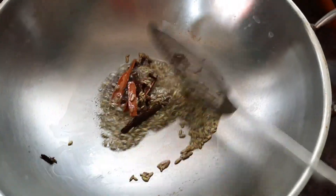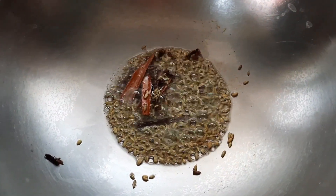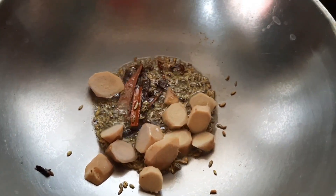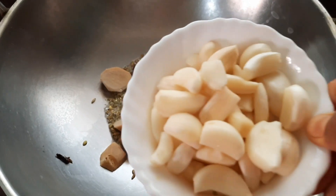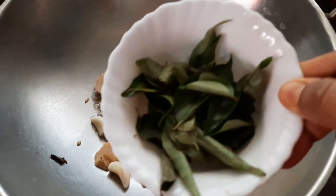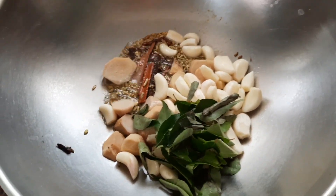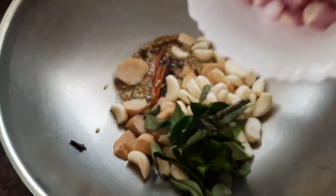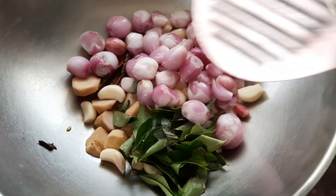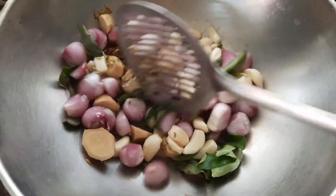Stir-fry till all the aroma is well released in the oil. Now let's add the ginger — about three medium pieces, finely chopped — along with 20 garlic cloves, the curry leaves, and about 20 shallots or small onions. Stir-fry for about three to four minutes till they slightly change color.